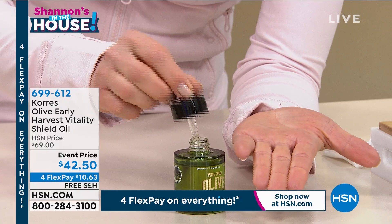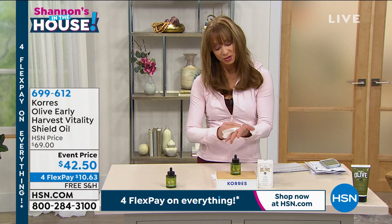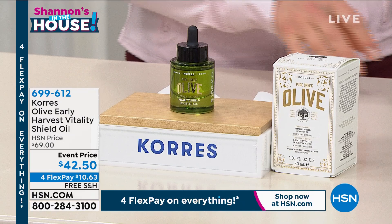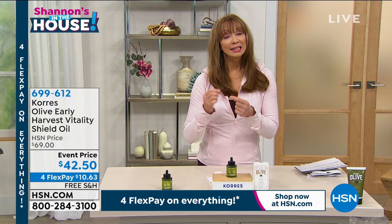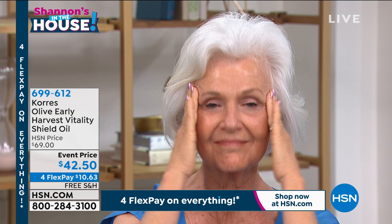This beautiful golden vital oil — the serum I was using at night was over $200, actually closer to $300, and I do not spend money on my skincare or my shoes or my clothes like that. But this has replaced that serum for me in my nighttime regimen. Not only is it saving me money, I like how my skin looks better — smoother skin, lifted skin, less lined looking skin.